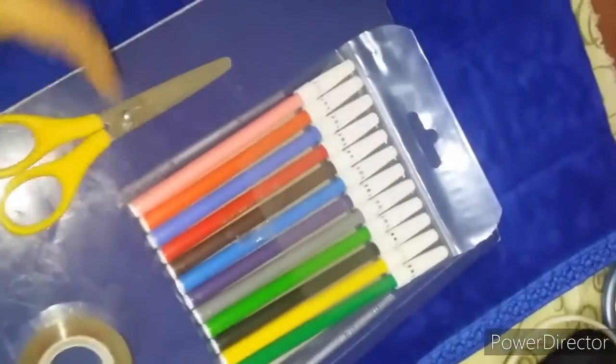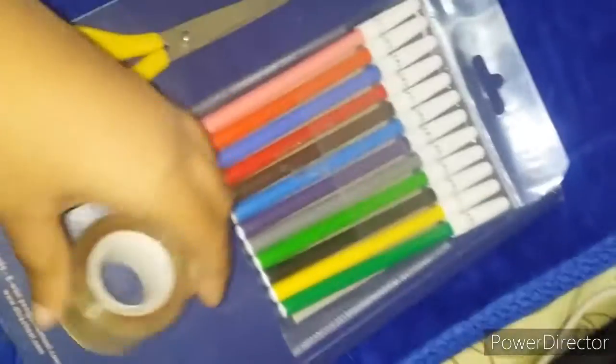So what we will need for making the stickers: first you will need a wax paper, an A4 sheet, scissors, markers, and tape. That's it.